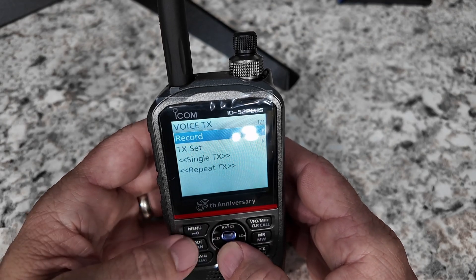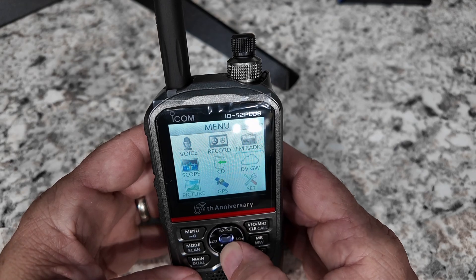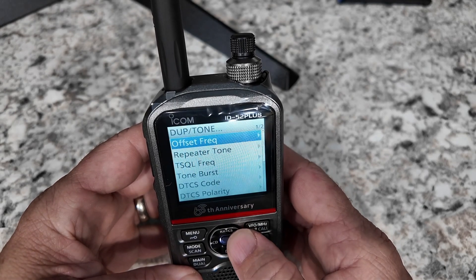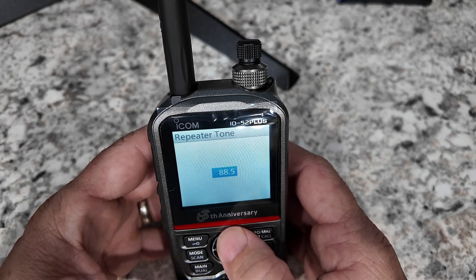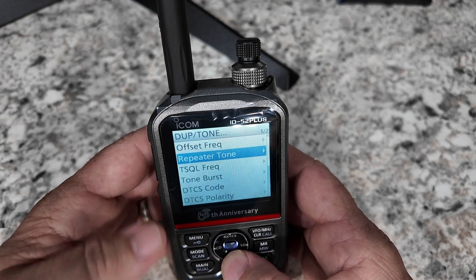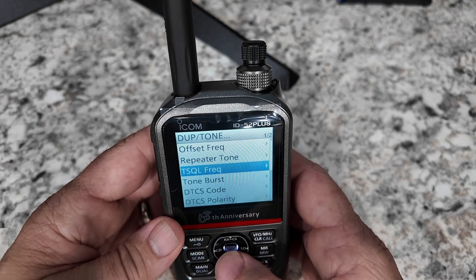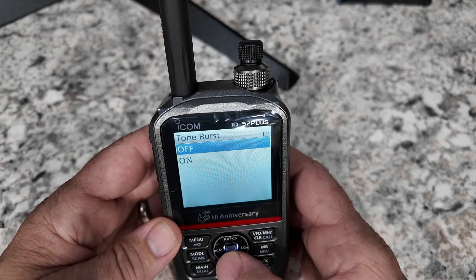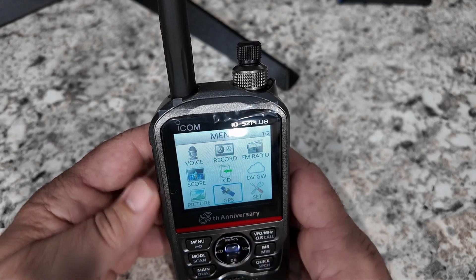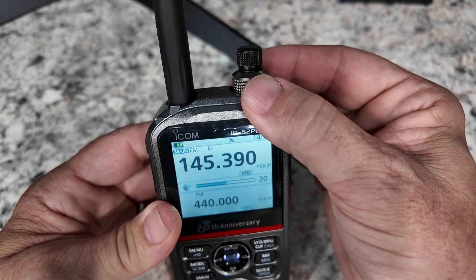Maybe under the voice settings? Nope, that's not going to be it. Pressing the left takes us back. Memory - nope, we don't want memory. Set is probably not going to be it. Tone - wait a minute, we might have something here. Repeater tone. We need 107. Tone squelch, we don't need. I believe this is just a tone going out. Now I just need to know how to turn that tone on. Can I go all the way back out and actually have this that quick and easy? Nope, I was not able to key that repeater.